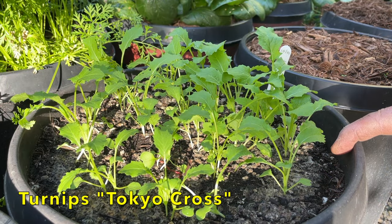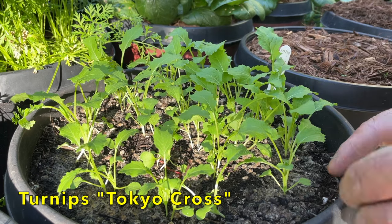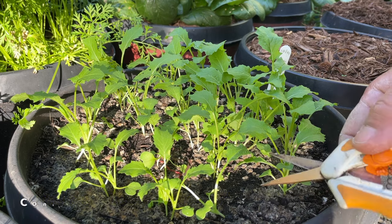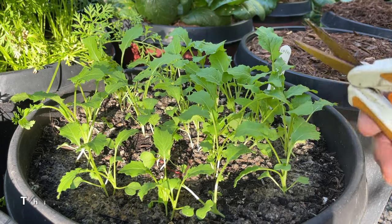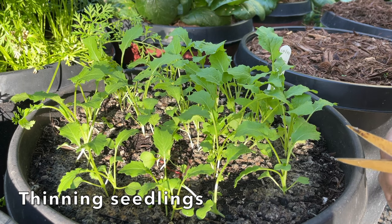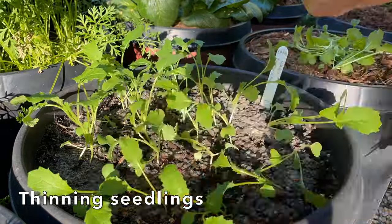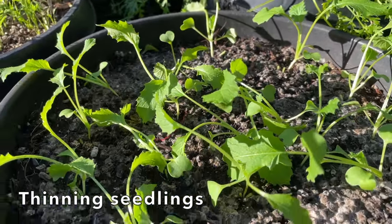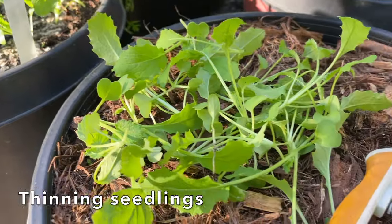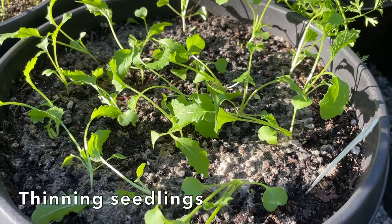In this pot, I have a Japanese turnip called Tokyo Cross. Last month, back in October, I had a pot of these that were completely destroyed — turned out it was slugs. So this time around I laid down some organic snail bait, and notice they're doing just fine. What I'm going to do next is thin these out. I did plant about two seeds per hole to guarantee good germination rate, and I'm just going to cut out one of them. Those are thinned out, nicely spaced, and they've got great germination. It's a painful process, but I'll just throw these thinned sprouts in a salad — it's a necessary evil if you want the best possible production.